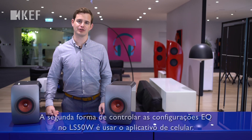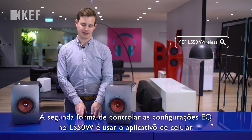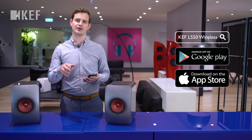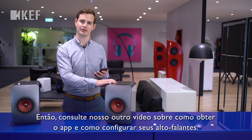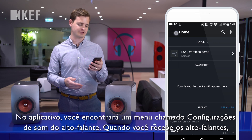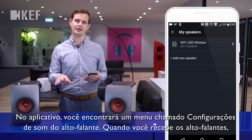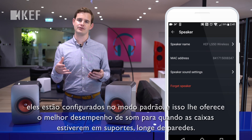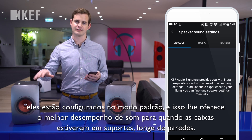The second way to control the EQ settings on the LS50W is to use the phone app. Please refer to our other video on how to set up your loudspeakers on the phone app. You'll find a menu called Speaker Sound Settings. When you receive the loudspeakers, they will be set in default mode, which gives you the best sound performance for when you have your speakers on stands away from walls.